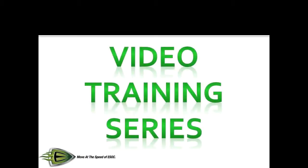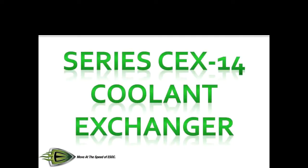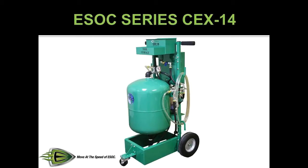Welcome to ESOX video training series. Today we will be covering how to use the ESOX series CEX14 coolant exchange machine.